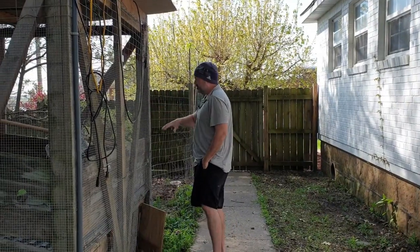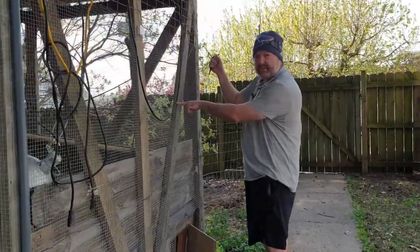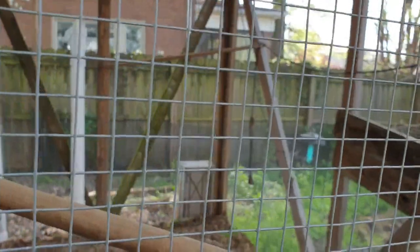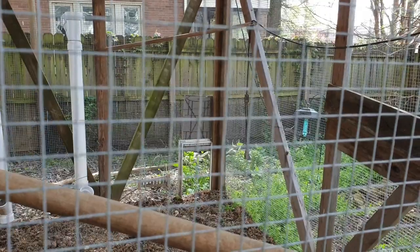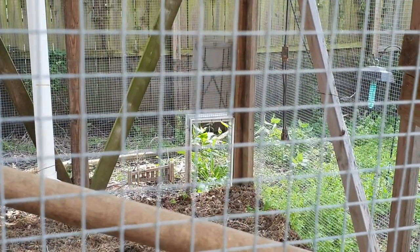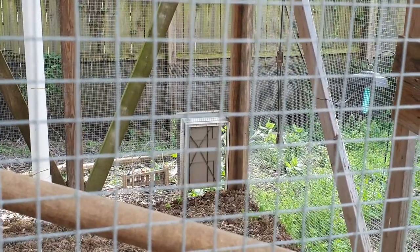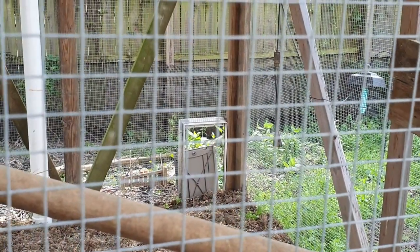Here's what I did: I put a little doggy door at the end of the coop. I ran a paracord string and weighted the other end with lead tire balance weights. I open it up in the morning and lower it every night — the chickens automatically come back into their coop to roost on their own.